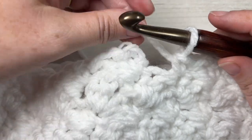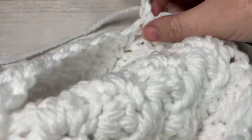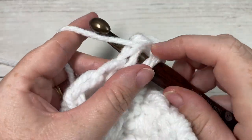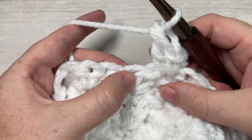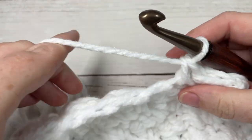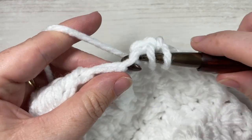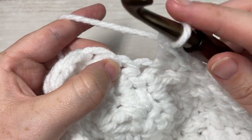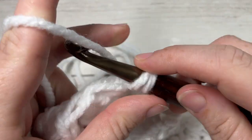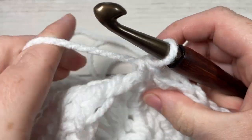At the end of round ten, join with a slip stitch into your first stitch, chain one, and turn. For round eleven, into the same stitch as joining work a single crochet followed by a double crochet. Skip the next stitch and into your next stitch work a single crochet. Skip the next stitch and into your next stitch work a single crochet followed by a double crochet. Skip the next stitch and single crochet into the next. Repeat all the way around and join with a slip stitch.